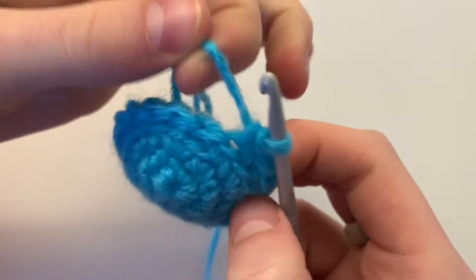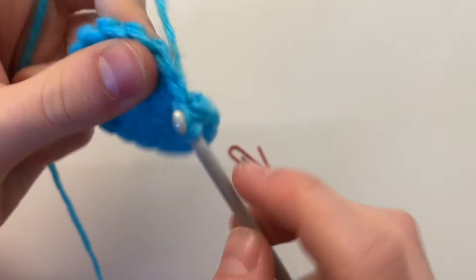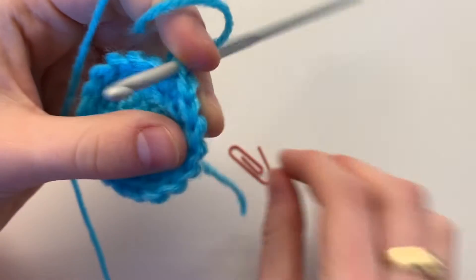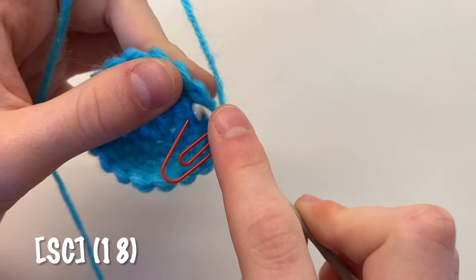For your next round, single crochet all the way around but go through both loops. You'll end up with a total of 18 single crochets.